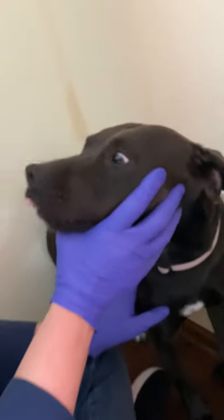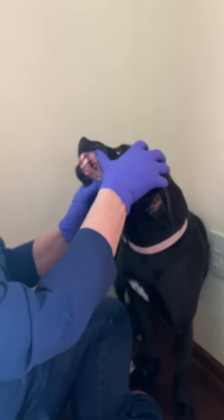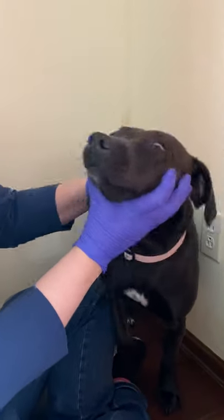She's been a very good girl and very tolerant of having her mouth examined. We're going to give her a break, but I hope that is a good introduction to an oral exam for you.